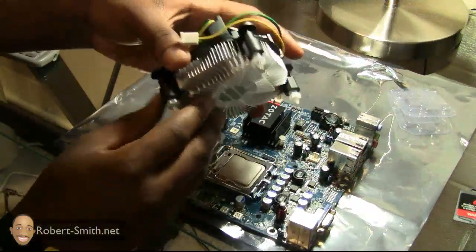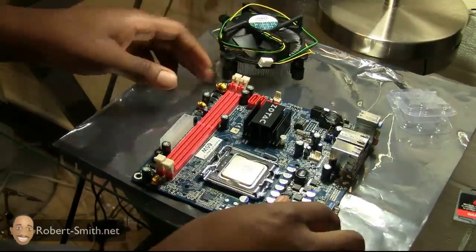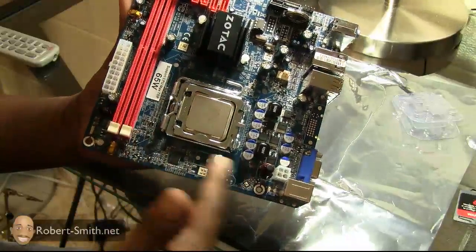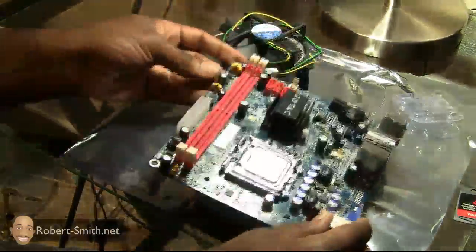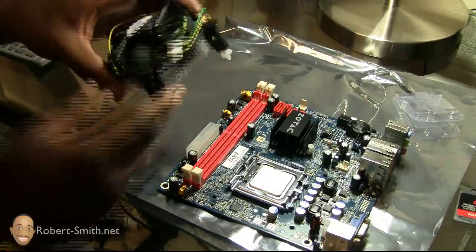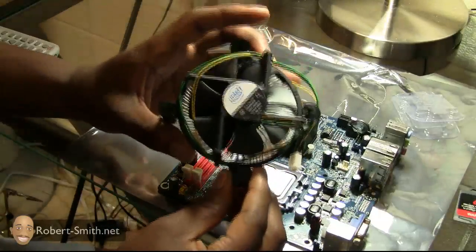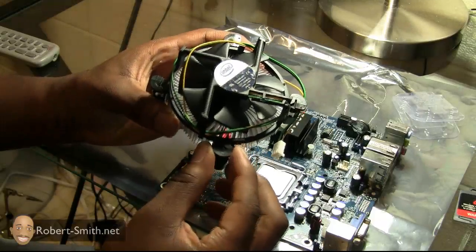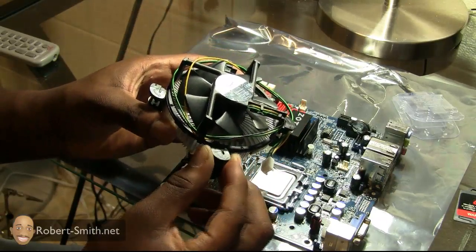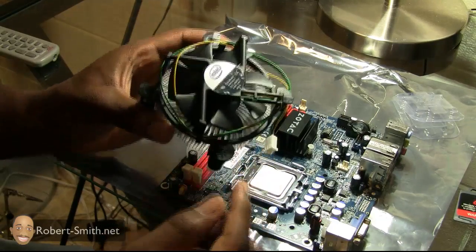Here you can see the heatsink fan has little legs, and the motherboard has corresponding holes that the legs fall into. All of this is covered in the manual as well, so don't feel like you need to know it all beforehand. The manual also notes that these legs can actually rotate — there's a little locking mechanism. It told me to rotate it 90 degrees to the right.